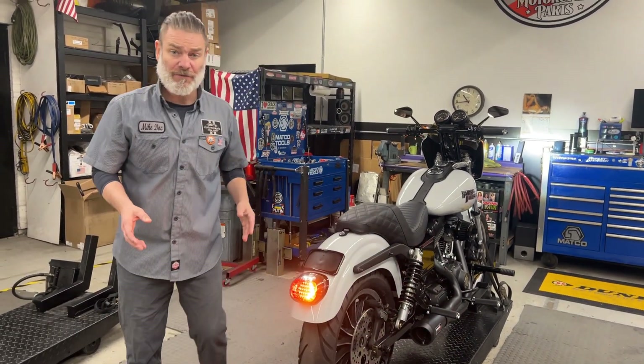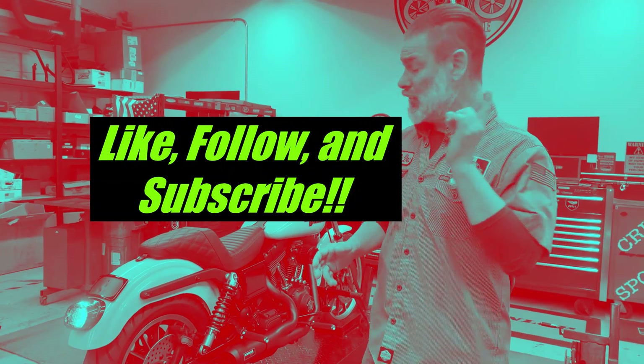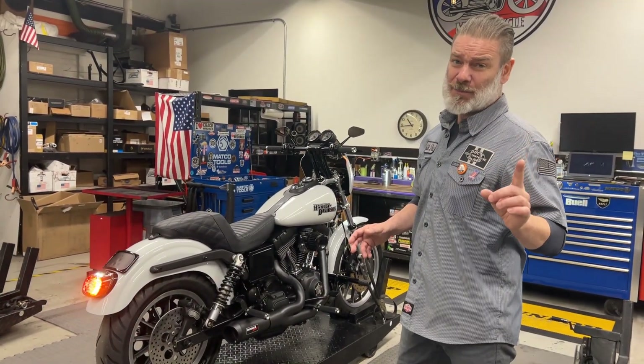Guys, if you're looking for a makeover, if you're looking for a change, give us a call. We'll give you a free quote and have you in and out. Look at what you can do — this '01 FXDX Superglide Sport is a wrap.